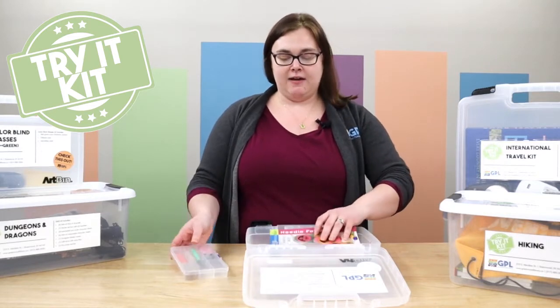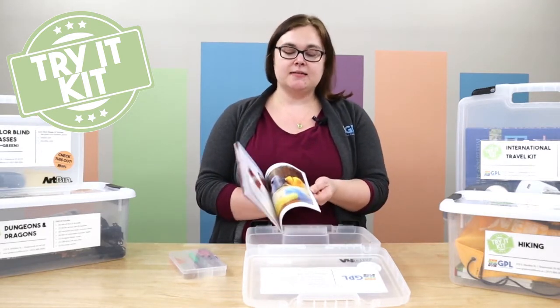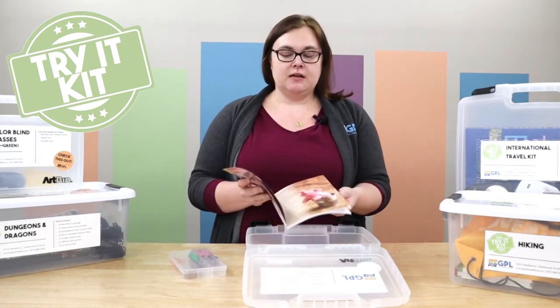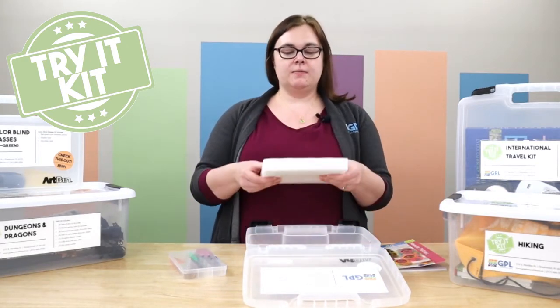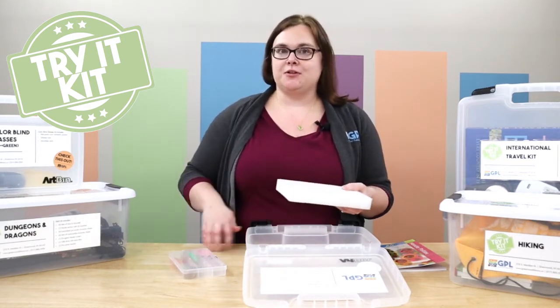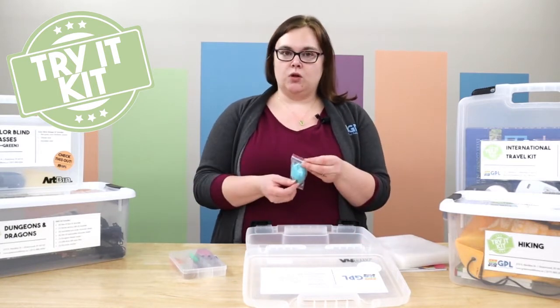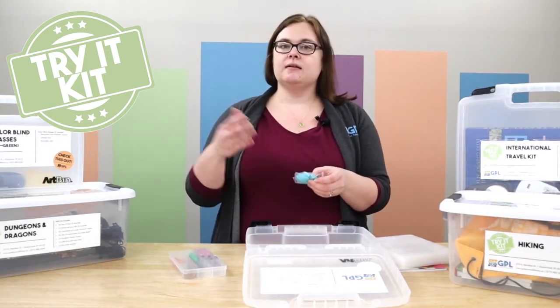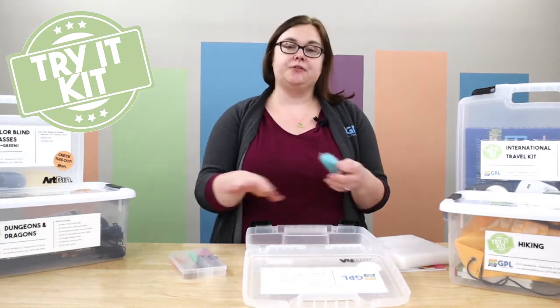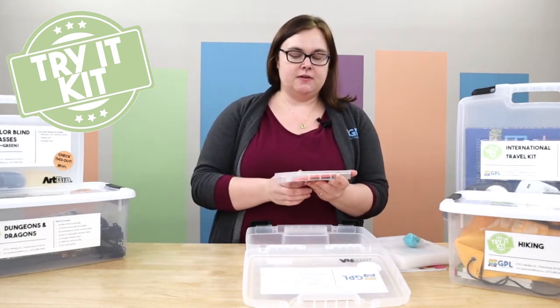In our kit we have a book to help you with needle felting, to learn the basics, and also to create some fun different critters. We have a piece of foam that you'll use to actually stick the needles into, so that way you're not scratching up tables or hitting fingers. We provide you with a little bit of wool to get started. You can always get your own wool too and use the tools to create bigger pieces.